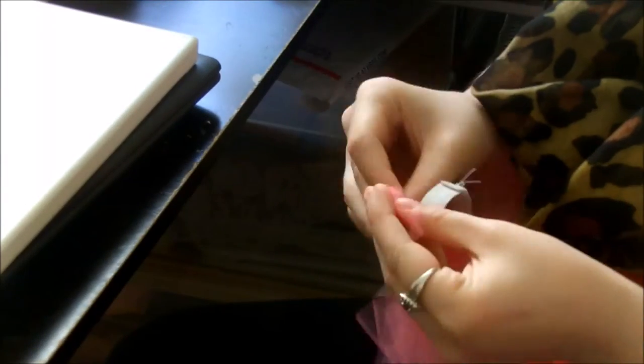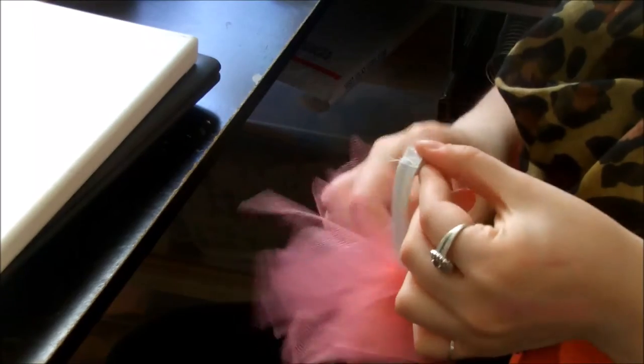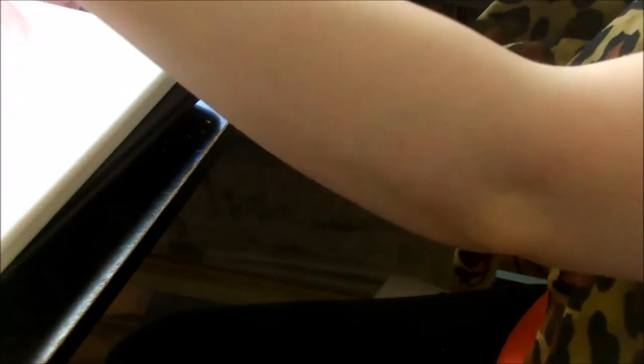That little knot you see, just pull it down to the bottom and go ahead and push it over with the rest of the tulle that's already on there. Then you just continuously do this process. It actually doesn't take very long once you've got the hang of it. This was my first one so it did take me a couple of sessions — I stopped one day and finished it the next day.